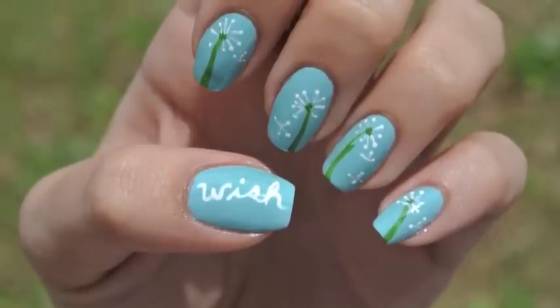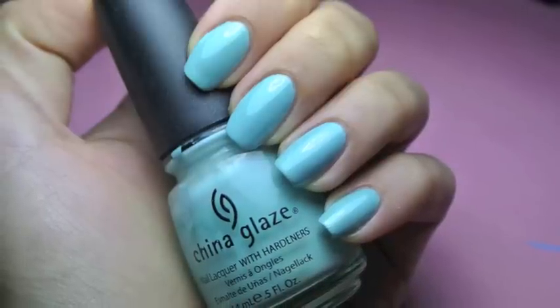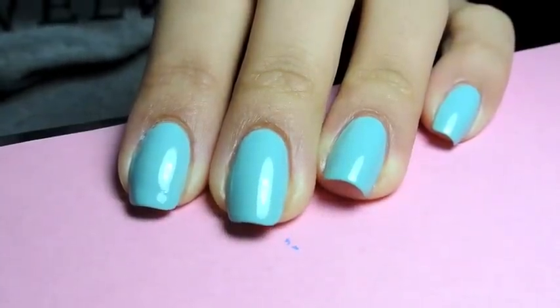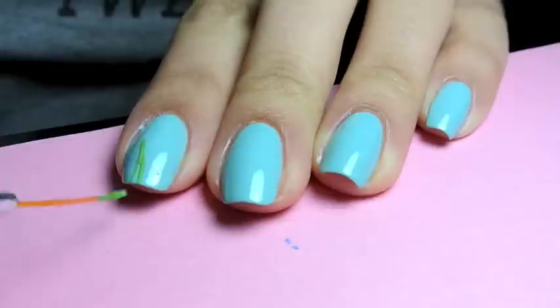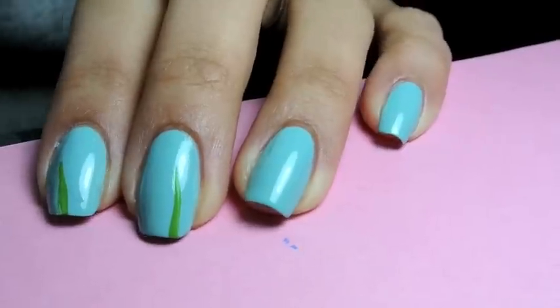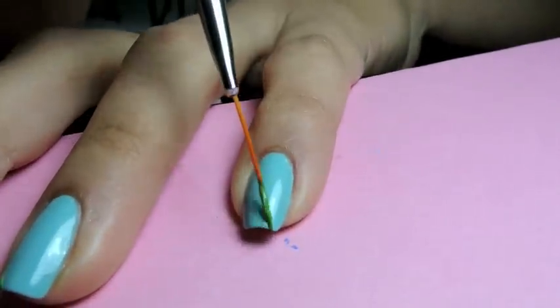For this look, I started out with a base color of one of the most popular nail polishes probably of all time, For Audrey by China Glaze, and I added in the dandelion stems with green acrylic paint. I started doing this from the top, and as you can see here I had a little bit of difficulty, and then I decided to anchor my brush at the bottom of my nail and pull upwards, which made it a lot easier.